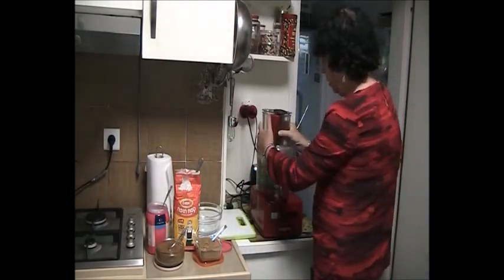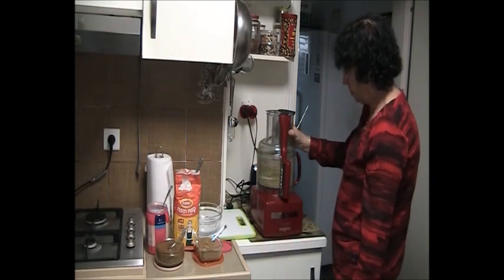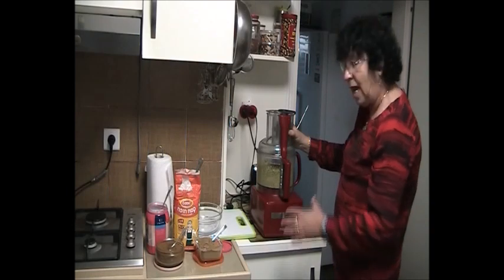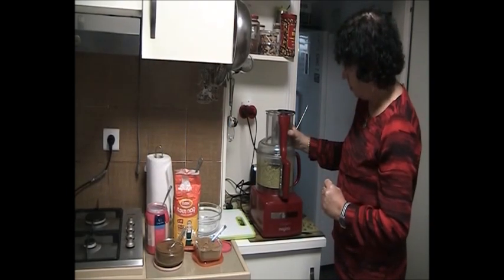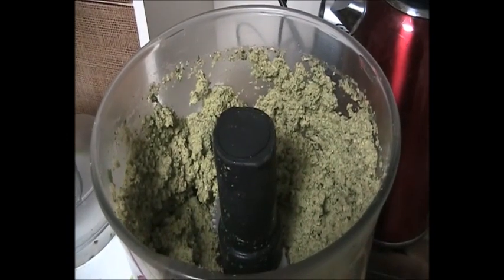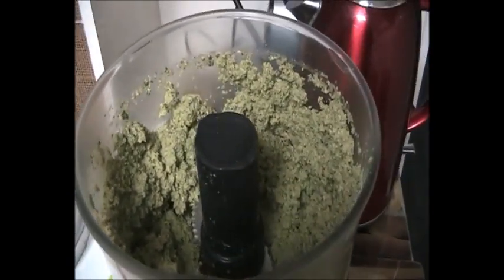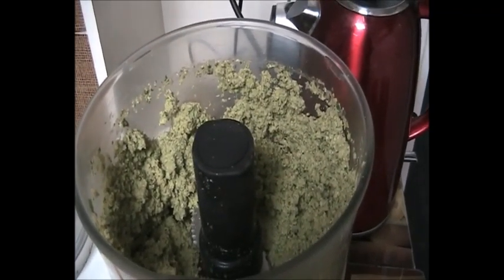Now I have to grab it all together and mix it. I let it work a little bit so it can be really well blended. I also add a fifth of the hot pepper to this mix. Don't forget you have to do it five times because we split all the materials into five.